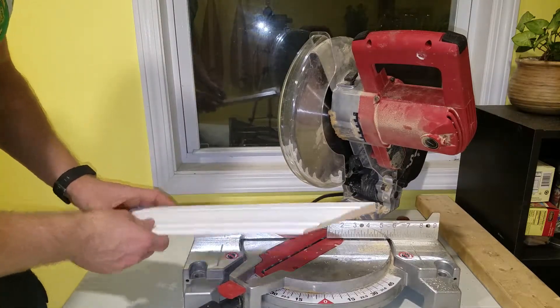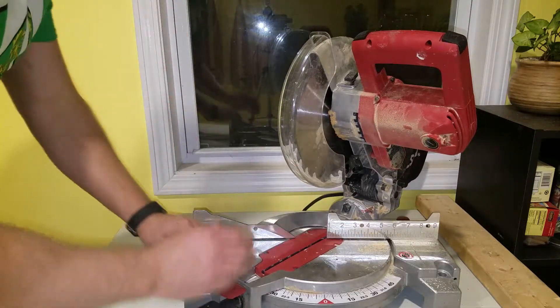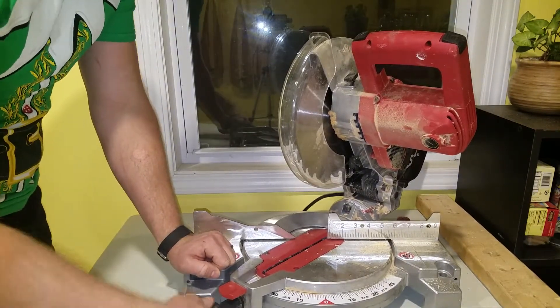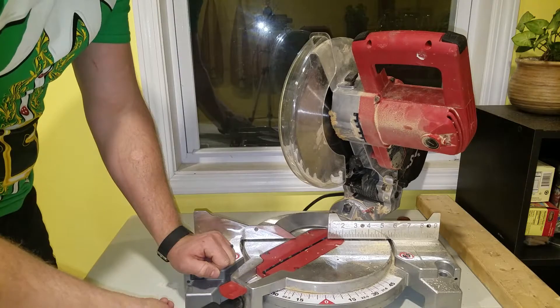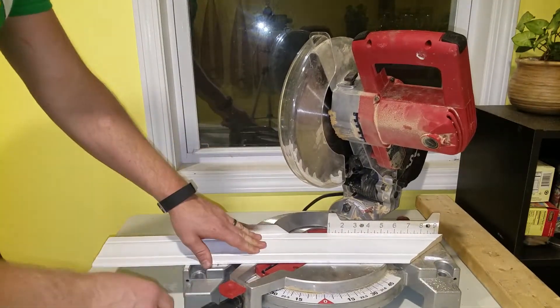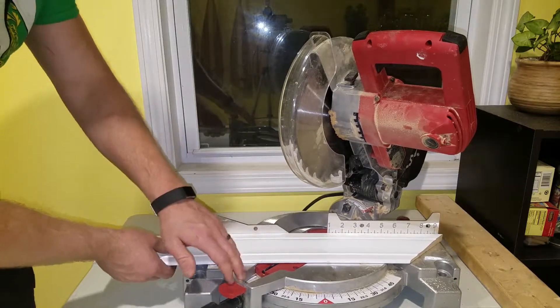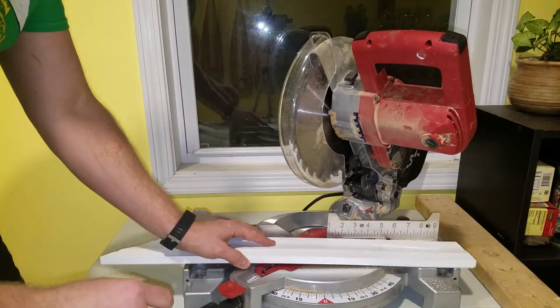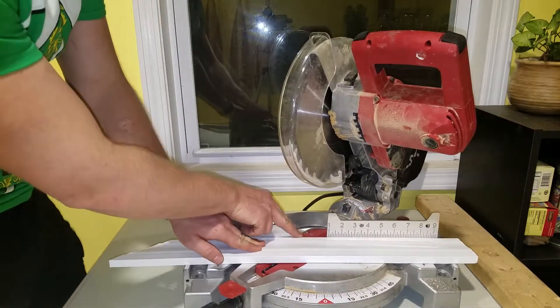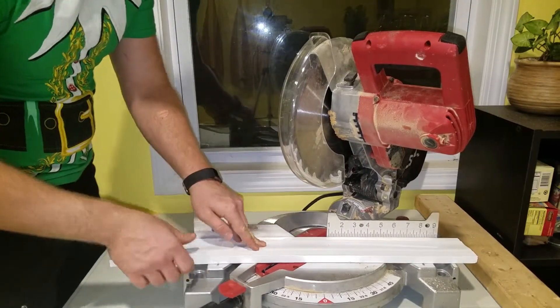Now if I want to cut the other half of that 90-degree joint, I could either loosen the knob — which is what I'll do — or just flip the trim around. I'm cutting with the wide edge of the trim up against the fence. If I wanted to keep it at 45, I could just turn the piece around, cut with the narrow edge against the fence, and that would give me my other angle.